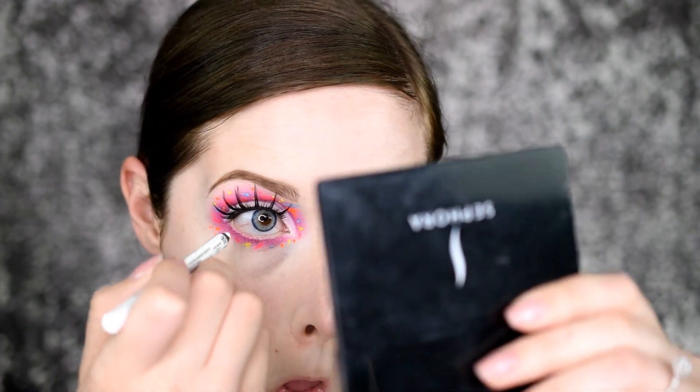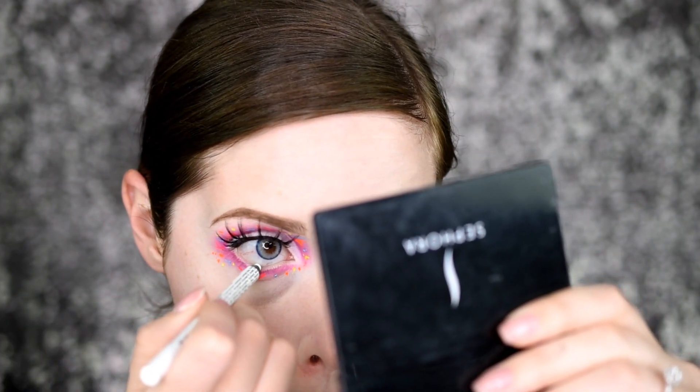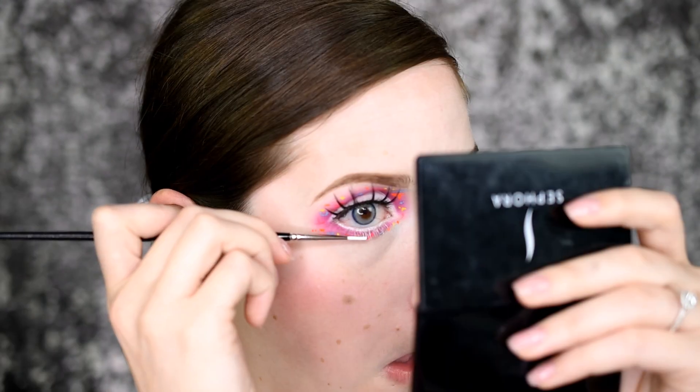Next we are going in with the Lotus lashes, which are these gorgeous long lashes. When you do a crazy vibrant look with a lot of detail, you want to make sure that the falsies you put on don't completely cover what you've just created. See how you can see everything behind it — that's what you want. The more creative the look, the more you want to see it, so don't hide it away with big fluffy lashes.